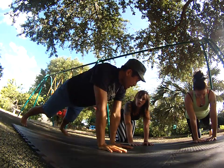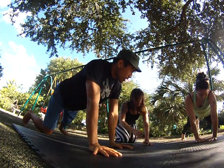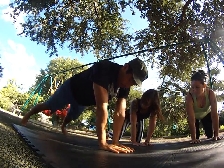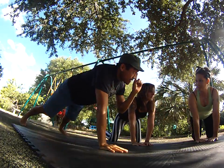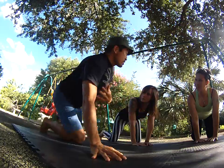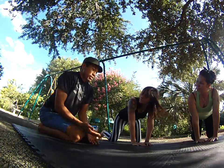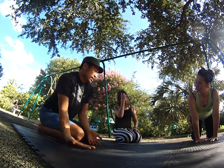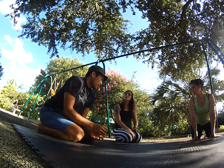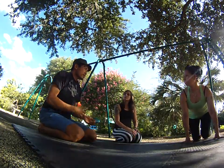Being able to take a hand off and feel that you can keep your balance with just three points of contact is key. Once you get more and more advanced, the next level is working up to two points of contact. When you can balance yourself with just two points, you're able to transition and open up so much more for your base. A lot of acro is transitioning — learning to get from one place to another smoothly is all about controlling your body weight.